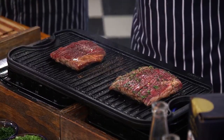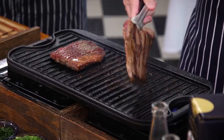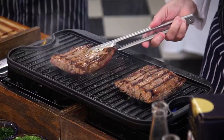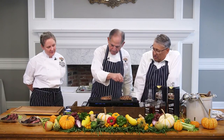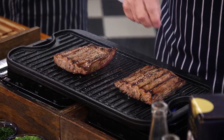I bet they're almost ready to flip over. Look at that — I love flank steak. Smells amazing. And that marinade didn't look too difficult — just mix it all up.